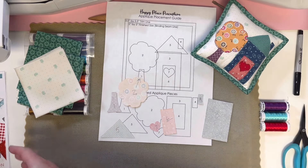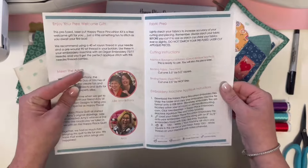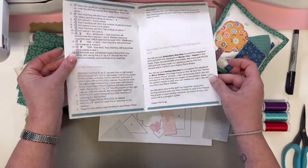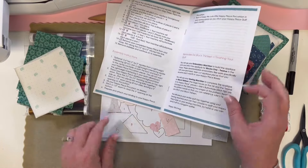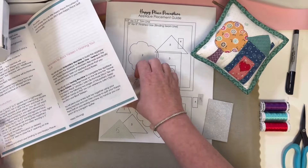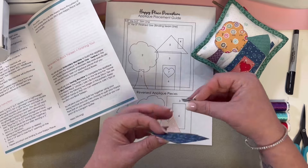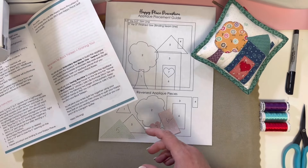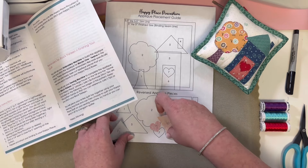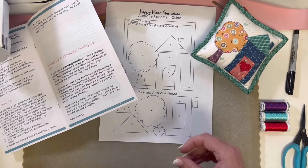Now I organize them into order of how I'm going to iron them on. First up, we're going to put pieces one through four. Then the next pieces I'm going to iron on are five and six. And then the last step will simply be to iron on the hearts.